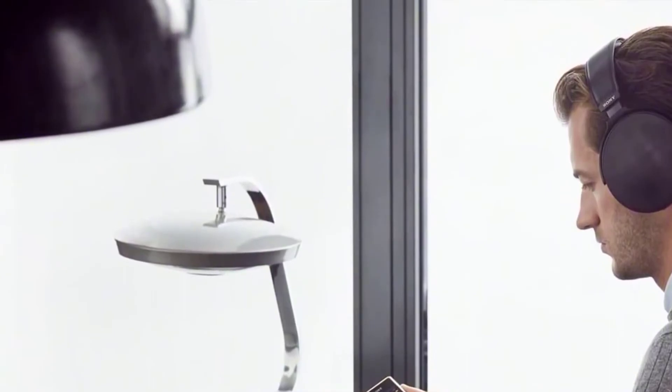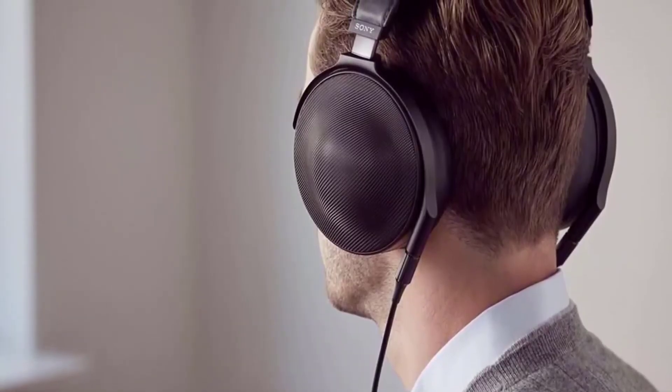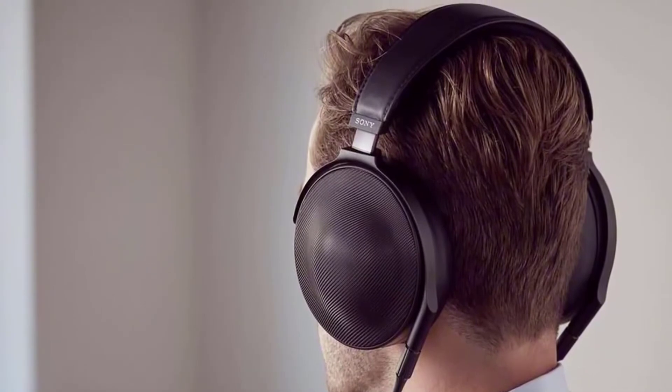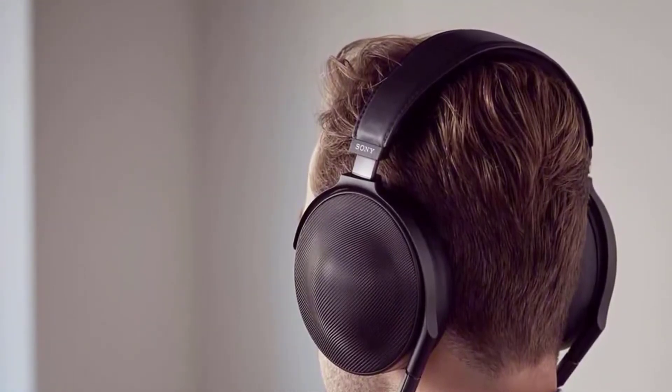The MDR Z1R also comes in a large presentation box with separate areas for the headphones and cables. The box is very elegant with a leather outer case and soft satin lining on the inside. Sadly, the box is also very bulky and not very portable. Taking into account the high price of the MDR Z1R, Sony really should have offered a separate carrying case.